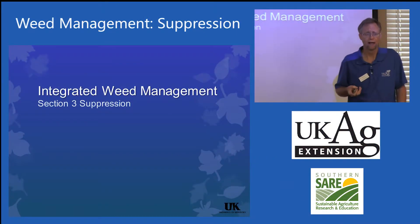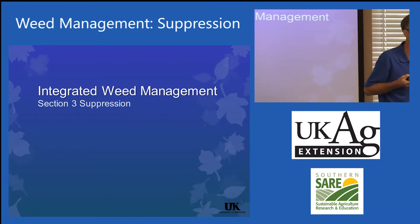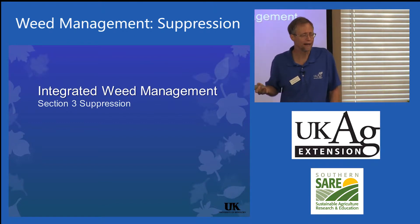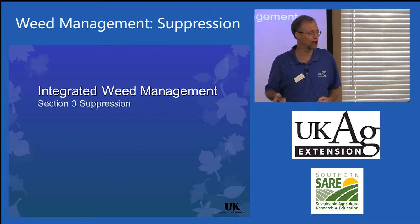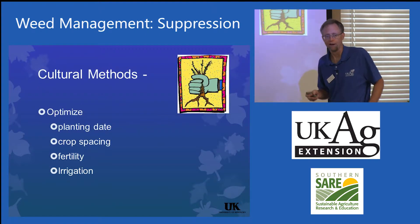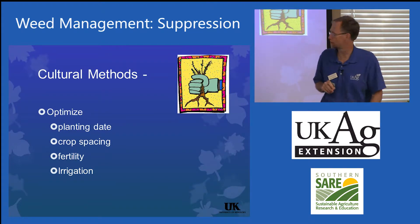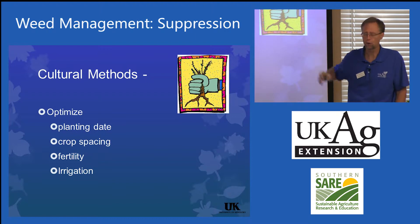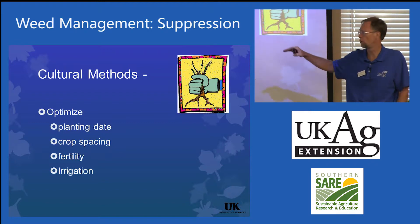Integrated weed management suppression — this is where we get a lot of issues, more so from conventional growers than home growers. They really want to spray something — what can they go out and spray and kill? From the organic, sustainable standpoint, there's not a lot of options out there. But what you really need to think about in this whole section is cultural methods. These are things that homeowners can do. Focus on the cultural methods.